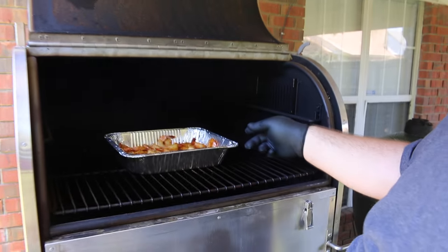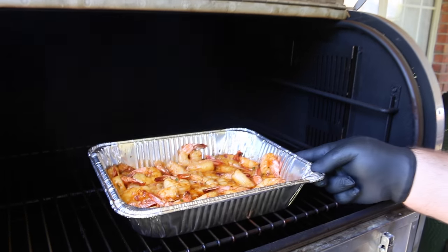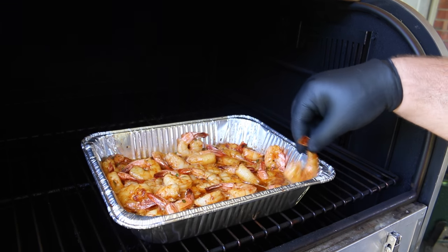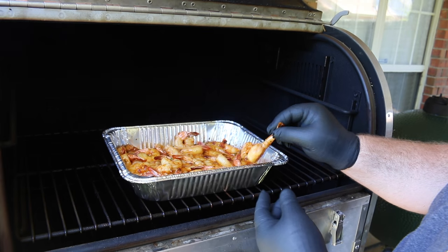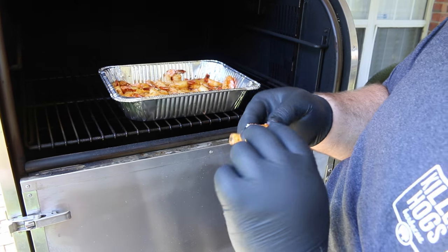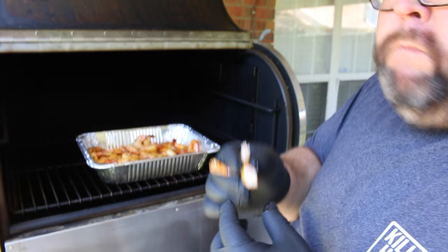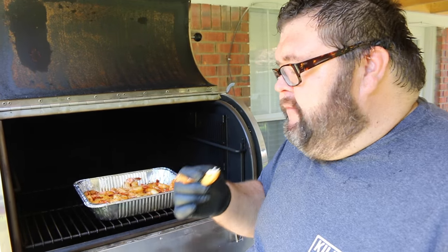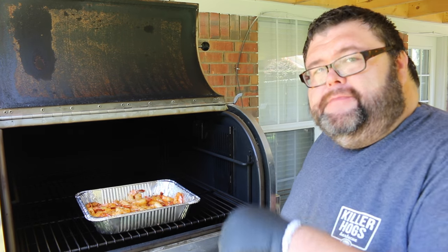Our smoked barbecue shrimp have been on almost 30 minutes. I know they are sizzling good. I'm going to go ahead just to make sure they're done — pinch them. It's pink. Perfect. Tender, good smoky flavor. I'm calling these shrimp done. Let's get them inside.